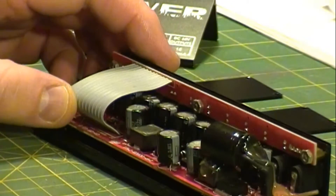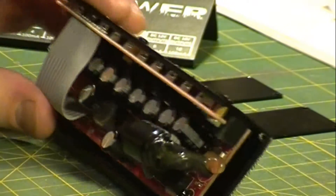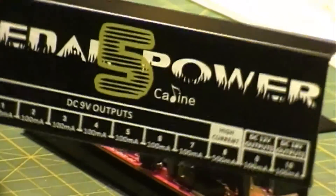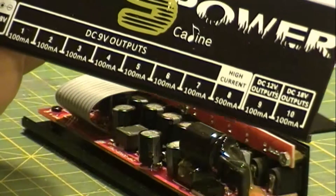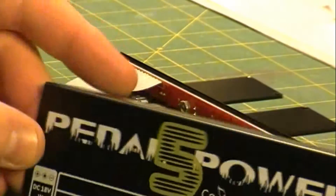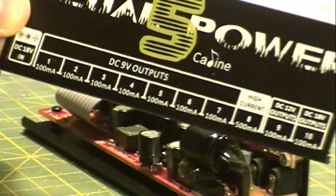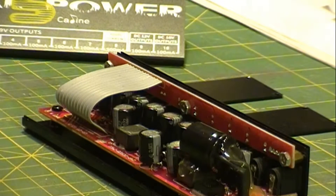So that'll be pretty much it for me. I'm going to use it with the 8 outputs and that's pretty much going to be sufficient. So again, if you're going to buy one of these K-Line pedal power supplies, be well aware that the caps are totally crap and you're going to have to change them in order for it to work properly for any kind of long-term usage. So that's it — check back and we'll get some more videos up for you.